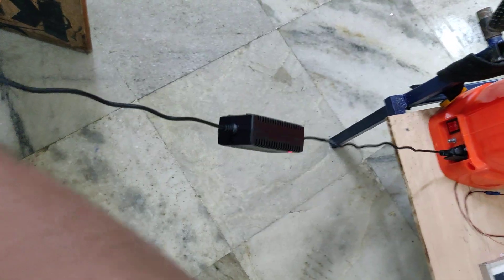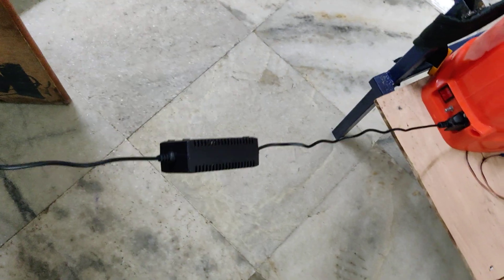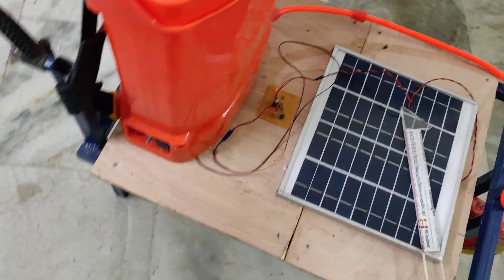We connect the 230 volt charger over here. If the battery is not fully charged, we get a red indication. When it is fully charged, we can see a green indication. Once it shows the green indication, you can simply disconnect the charger and keep it aside.